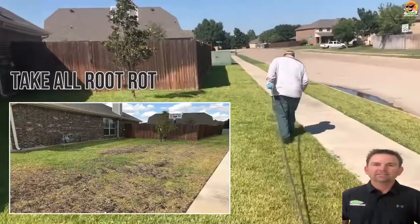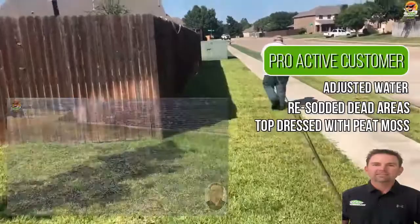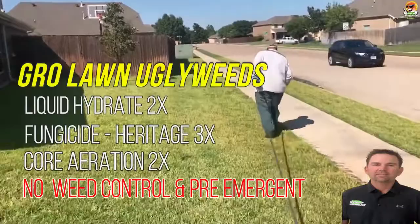The customer over the last year has done a really good job of helping us out with this yard. They've been real proactive with their sprinkler adjustments, their height of cut, and all those types of things. For our role, we've been applying liquid aerate and we've applied several rounds of fungicide.